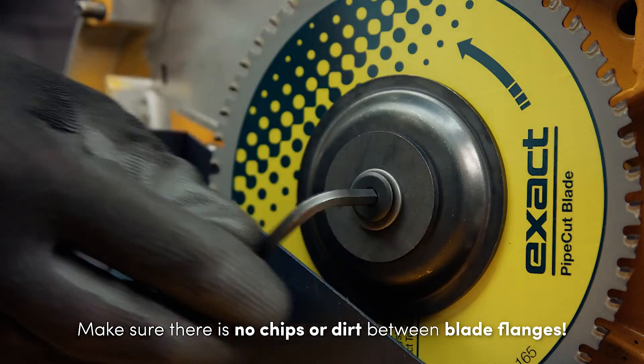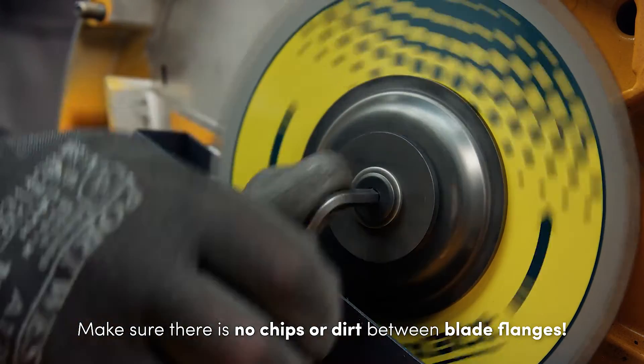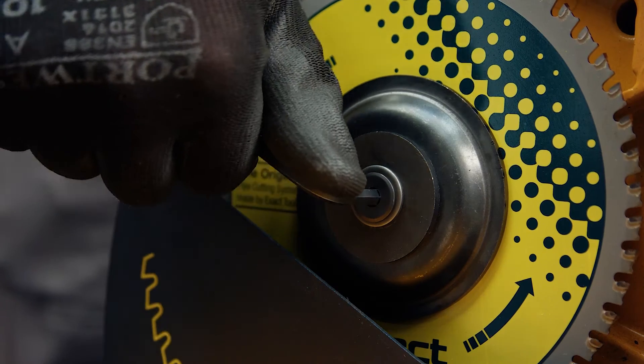Make sure there is no dirt or chips between the blade flanges. Place the blade flanges back and tighten the screw firmly.